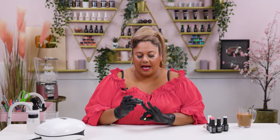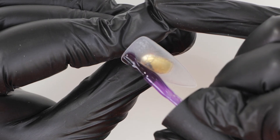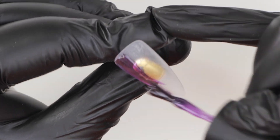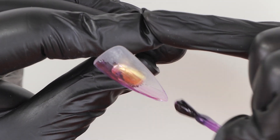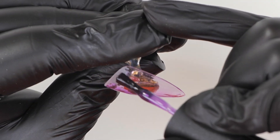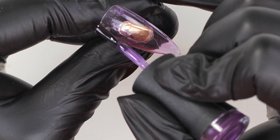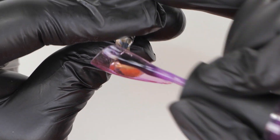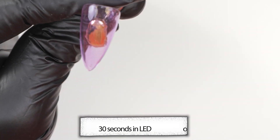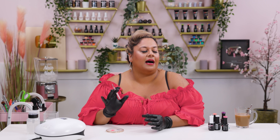To start off this design I'm going to go in with one of our gorgeous jelly range colors called Elderberry, and I'm going to apply two thin coats of this color. Make sure when you apply colors that are transparent they are applied evenly — the brush should be as flat as possible and just drag the color. Before curing in the lamp, give it about five to ten seconds so it self-levels, then pop it in.